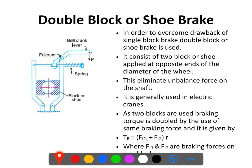This is a particular advantage of the double block shoe brake. If we look at the construction, we have two diametrically opposite blocks or shoes arranged on the periphery of the wheel to which braking needs to be applied. Both blocks or shoes are connected to a lever arrangement, and a bell crank lever arrangement is used to actuate the brakes. A spring generally keeps the shoes pressed against the wheel.